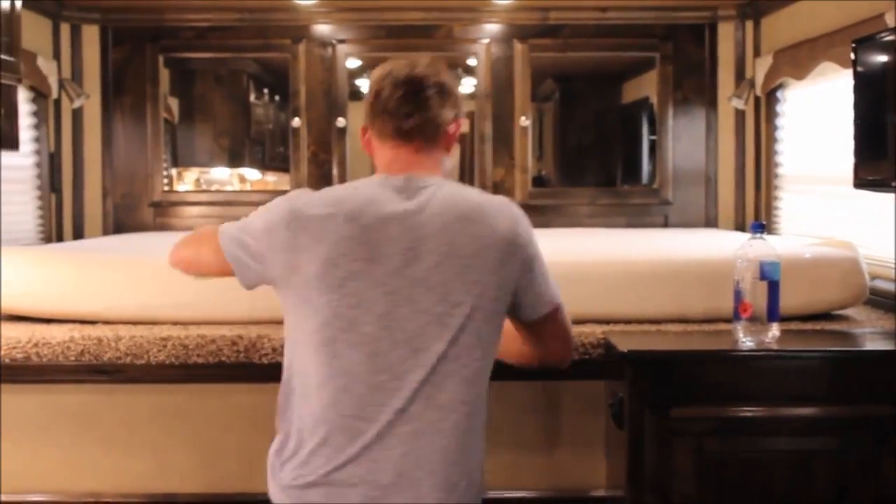Hi, I'm Brad with Double D Trailers. Thanks for sharing your time with us. Today we're going to be looking at a Safe Tack with the Rawhide EX package. It's a 10-foot short wall. You're going to really love the features that we've designed.